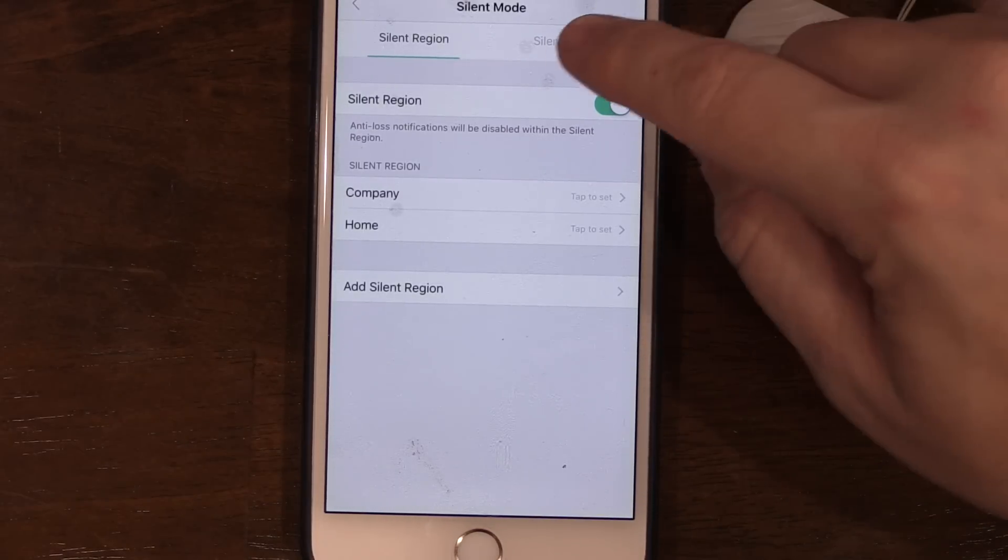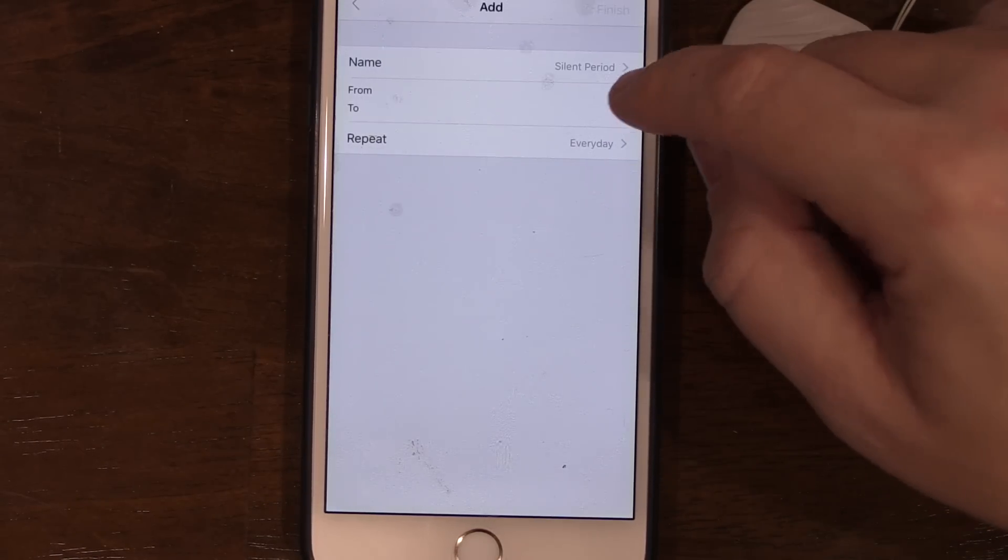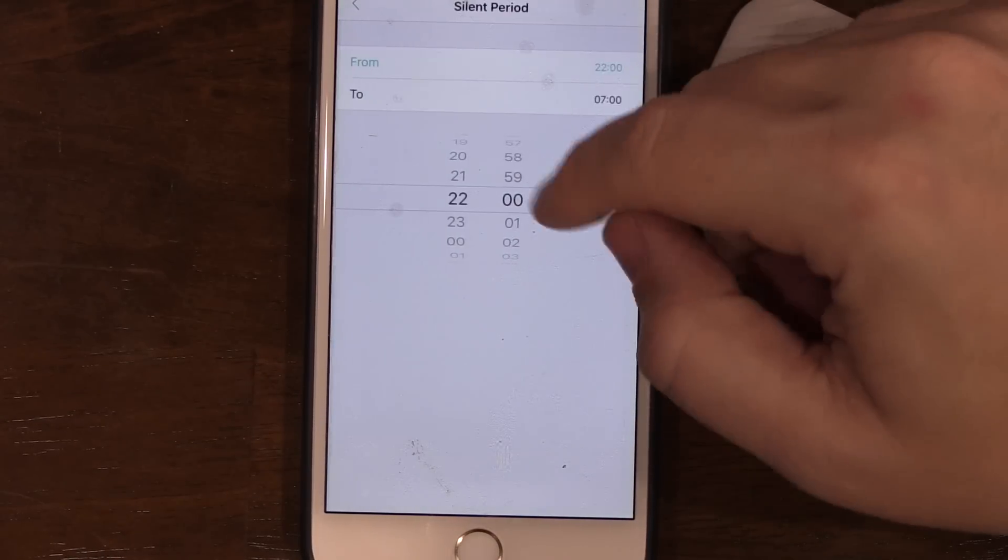You also have the option of a silent period. You can name the period and set a time range during which you don't want the devices to ring. For example, if you're sleeping over at a friend's house you don't want to set it as a silent location in case you leave your keys there, but during sleeping hours you can set a silent time period so it won't ring at night. It's really cool that they give so many different options for silent settings.